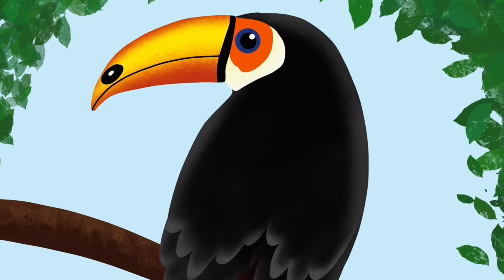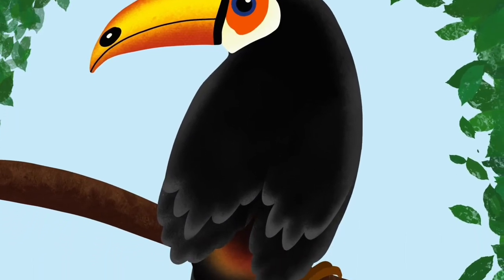Hey, hi! How are you all doing? Today we will learn how to draw a toucan in Procreate.